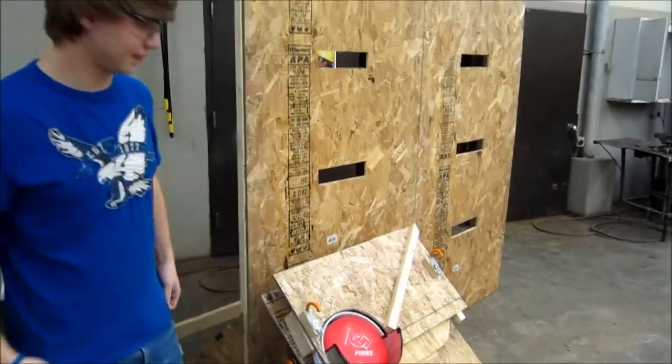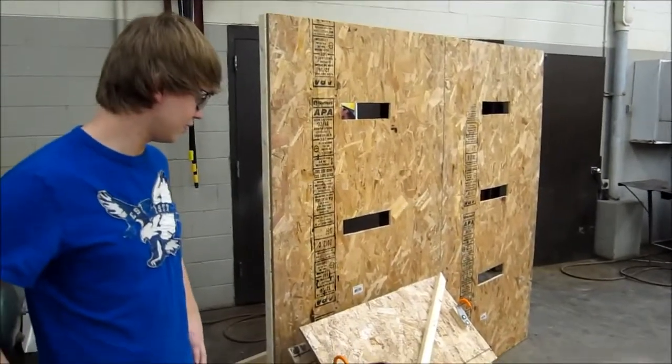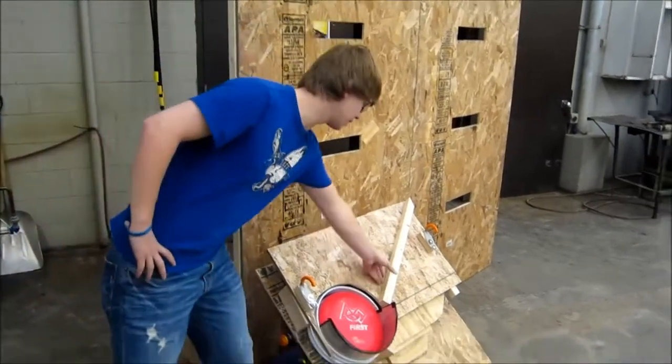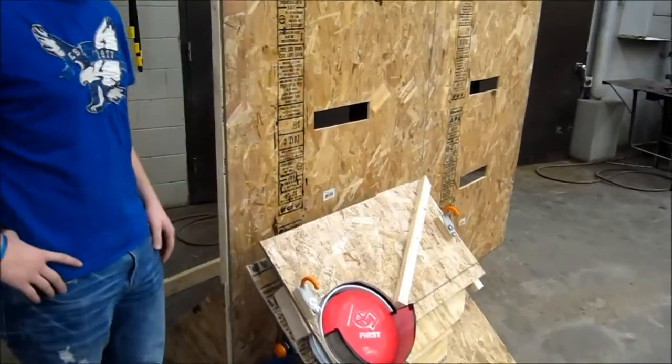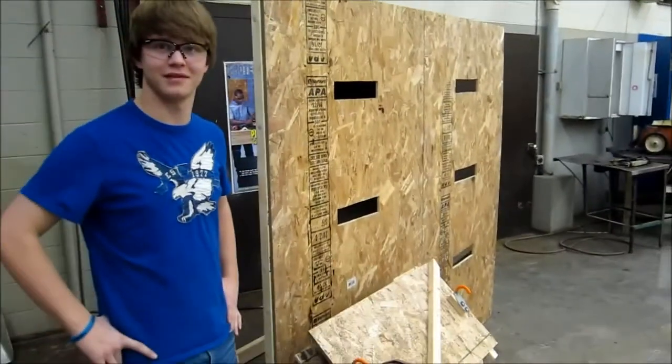Is there anything we're going to do differently on our final robot to make that a little bit easier? We're going to make this piece a little bit taller, and we're going to extend this piece farther out. Yeah, you passed the test.